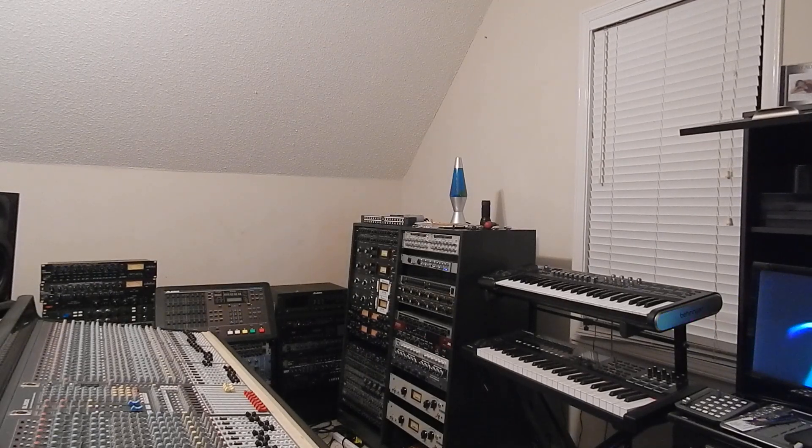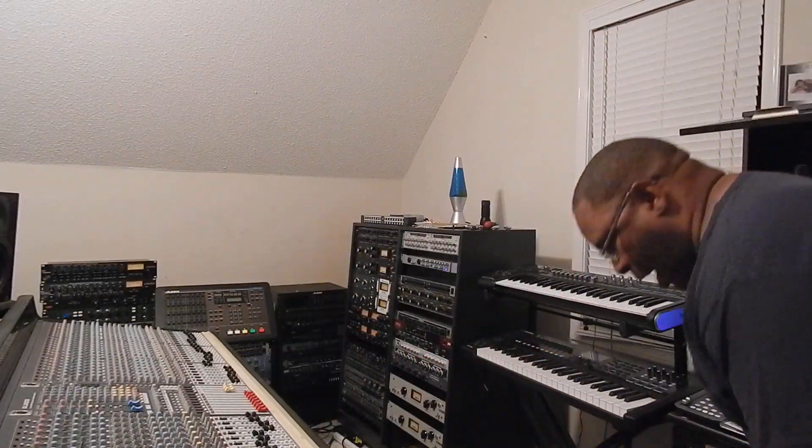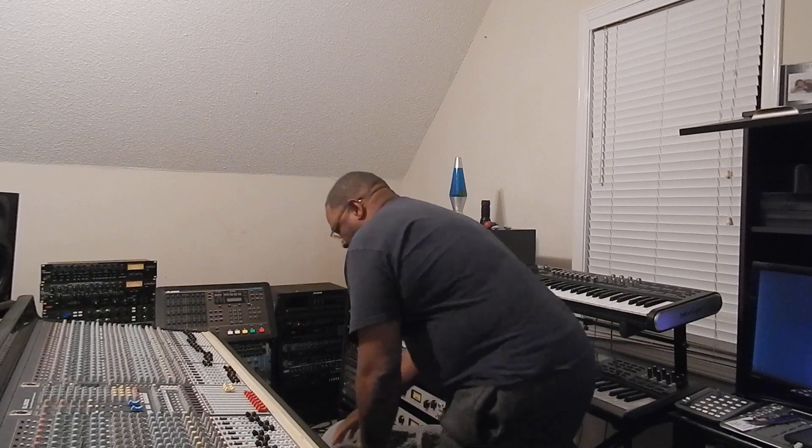Alright, how's it going everybody? For those that are new, thanks for watching, tuning in, and subscribing. It might be kind of dark as it's late, but of course do the routine stuff — subscribe if you like the content, like the channel, hit the bell so it lets you know when I'm posting videos, and leave comments and all that.